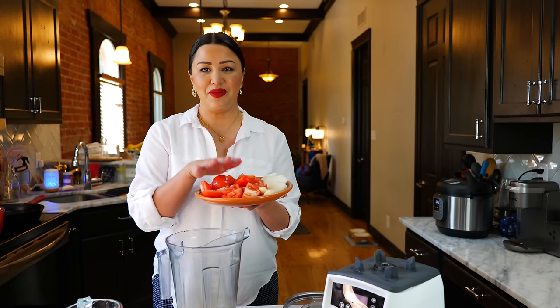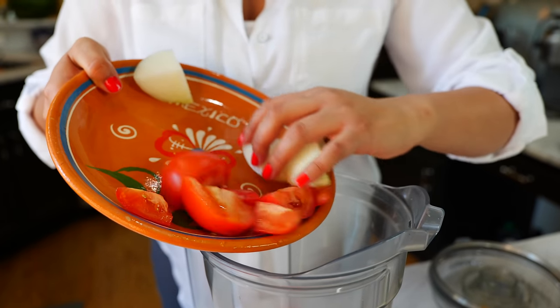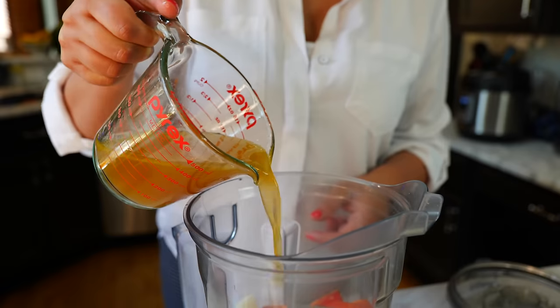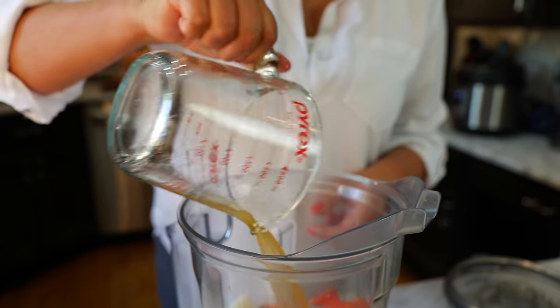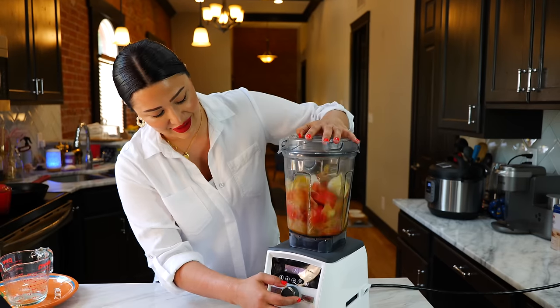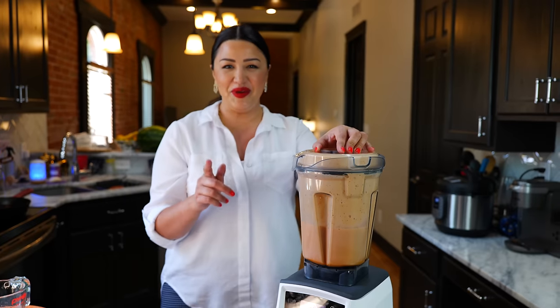Let's start by adding our tomatoes, onion, and garlic to our blender. Add one cup of chicken broth and blend until smooth. And boom, done!